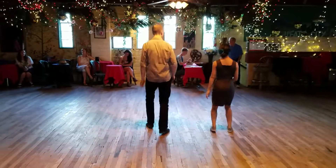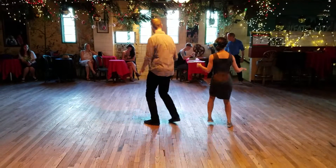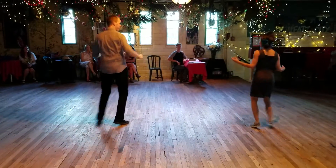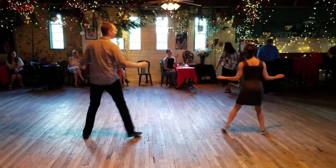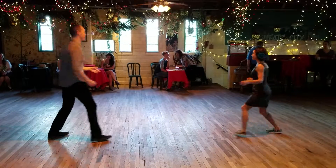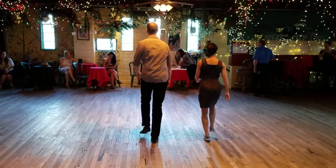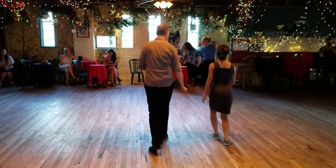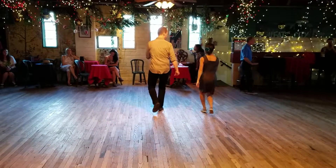We can also go side to side and show that X. We open up, we're going to rock step behind each other, we open up, we go front to back, we go forward, we go back. Remember in this case, we're leaning with one foot.